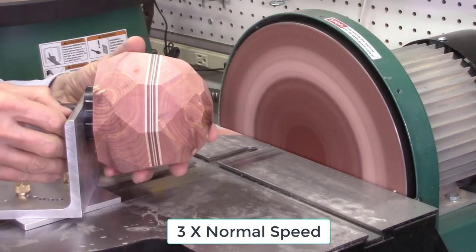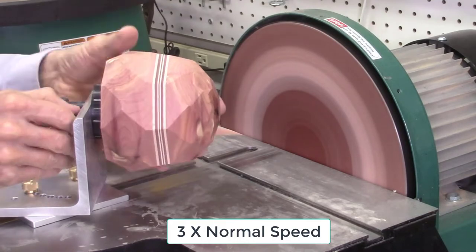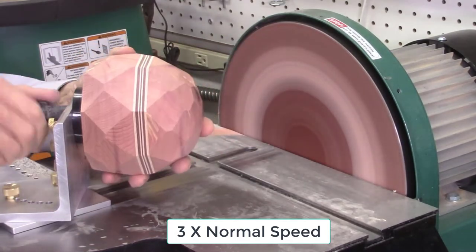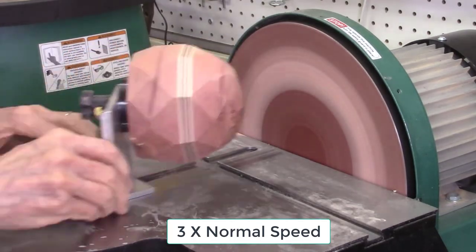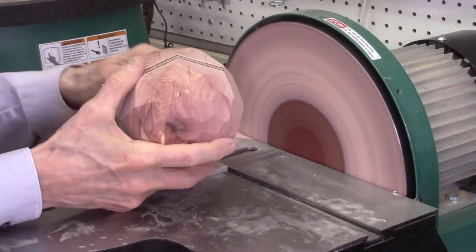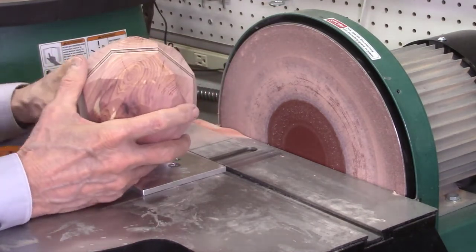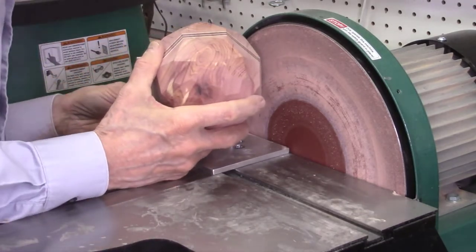Rotate the L-bracket support plate to the 40-degree setting, being sure to turn the index pin by one step to get the correct angle for the facet. Continue to sand all the facets at this 40-degree angle. Repeat the process for the remaining facets, rotating the index pin by one stop between each facet layer. When I get to the 80 and 100-degree angle facets, I move the L-bracket support plate two or three steps to the left on the miter bar plate to get a better sanding position on the disc.